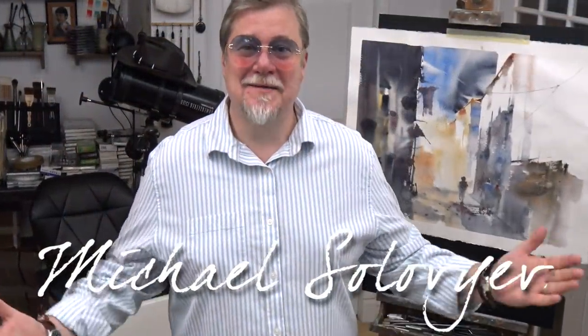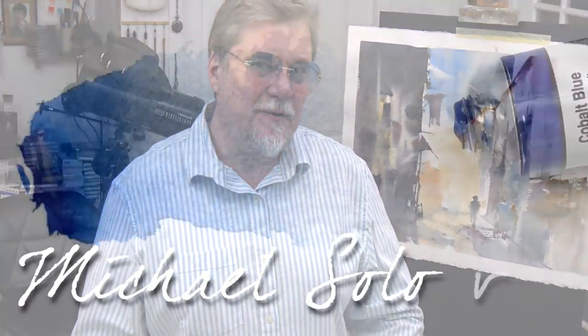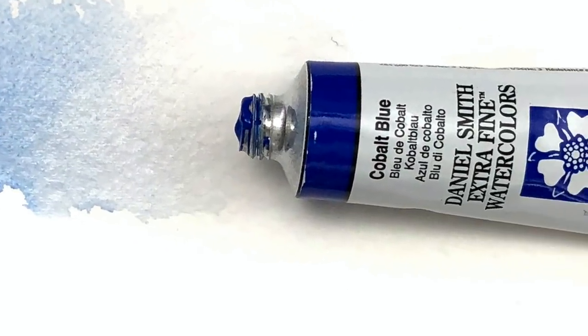Hello friends, and welcome to my 15 Minutes Monday video! Today we will talk about one of the most important colors that you can find in my set. This is Cobalt. In some books you can find information about what the primary color is — Ultramarine or Prussian Blue. For my feeling, the primary color is definitely Cobalt.